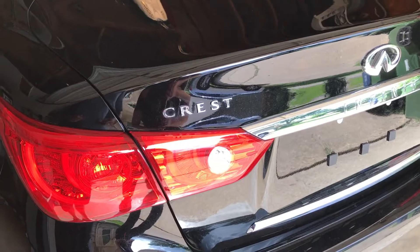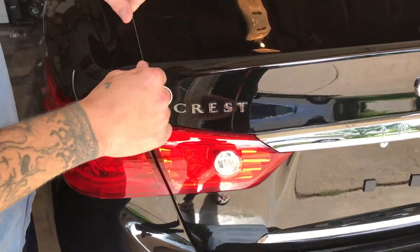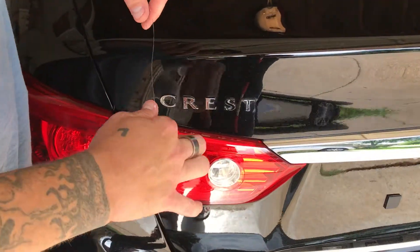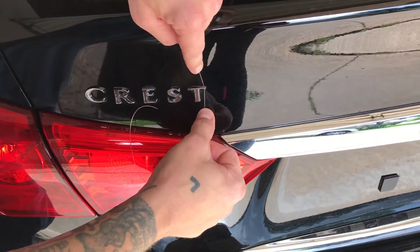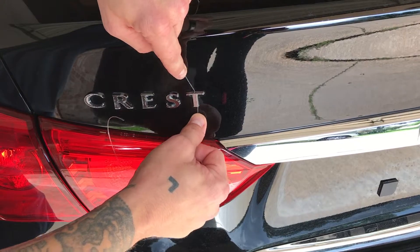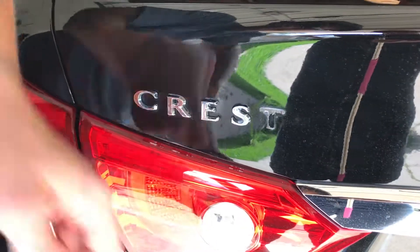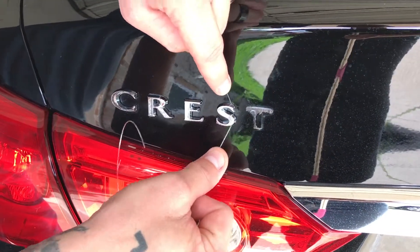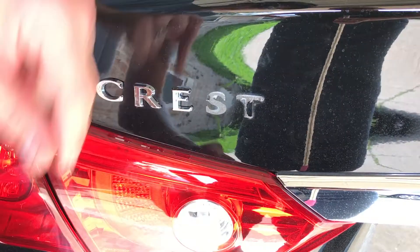20 minutes later we came back, turned off the heater, and my husband Ken is going to show you how to remove the letters. Take a little bit of fishing line — you heat it up so the adhesive on the back will actually come off fairly easily. See there? Don't worry about the little goo that's on there — it comes right off.